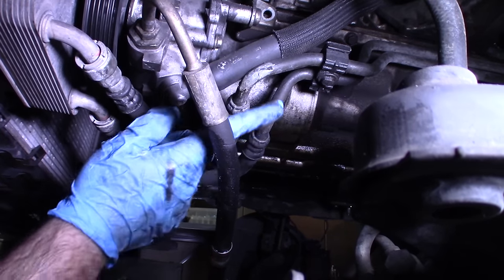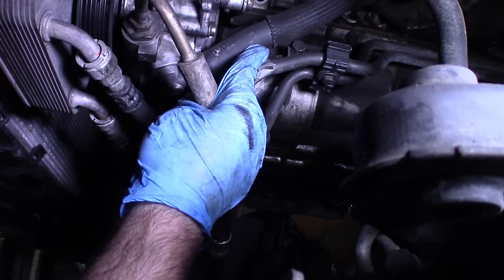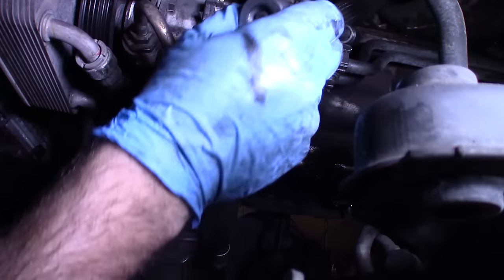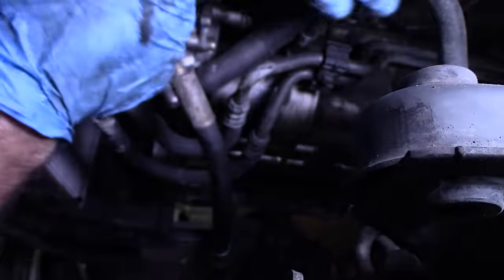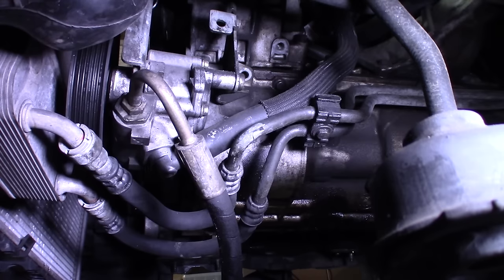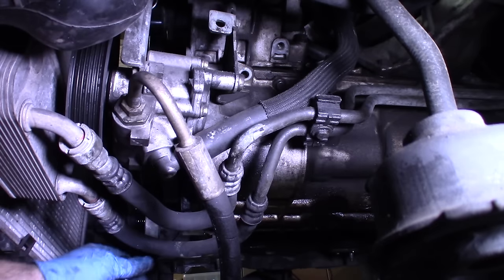One issue is that this bolt goes into the oil pan right there — it's a 13 — and the power steering feed hose that goes down to the pump is in the way, but we got it. I'm going to start removing the oil pan bolts — they're all 10s, and I'll count them once I'm done.